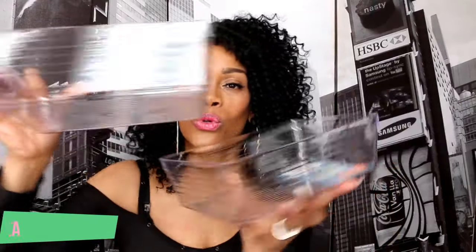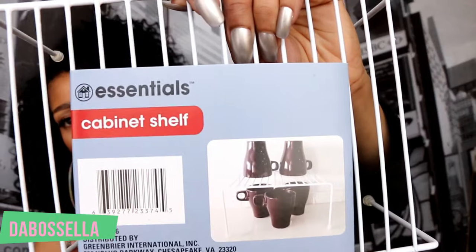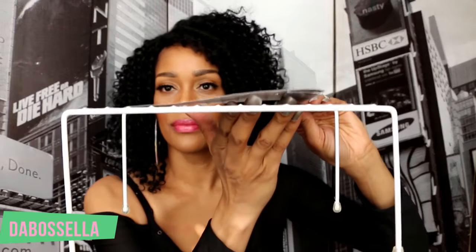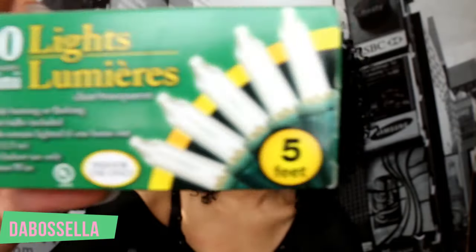I picked up these Organizer Essentials storage containers — I hadn't seen this size in the store before and had to get it. I also found this cabinet shelf that lets you put dishes under and on top for extra storage — great for a cabinet, dresser, or desk. I also grabbed five feet of string lights with 20 lights for a DIY coming soon.